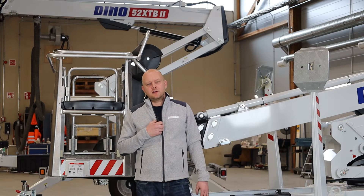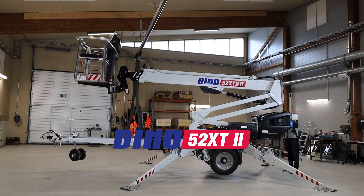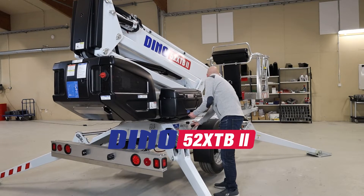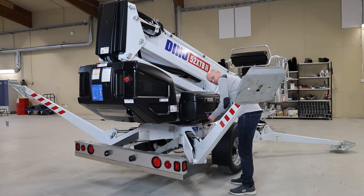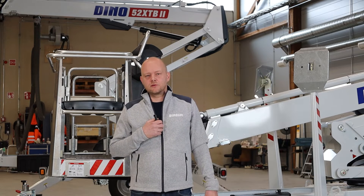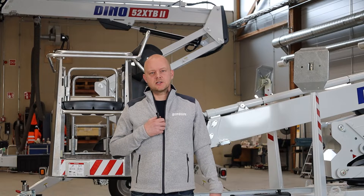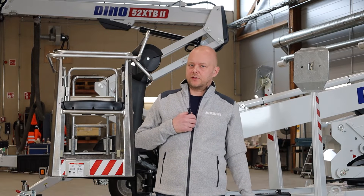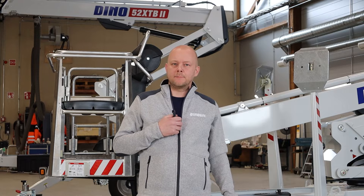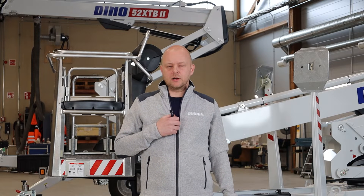Welcome to DinoLift. Today we have the two trailer mounted lifts, the Dino 52 XT and XTB, specifically targeted for the North American market. I'm going to walk you through the specifications of the machines, why these two lifts would be the perfect fit for your rental fleet, and what kind of features you can expect on the lifts.